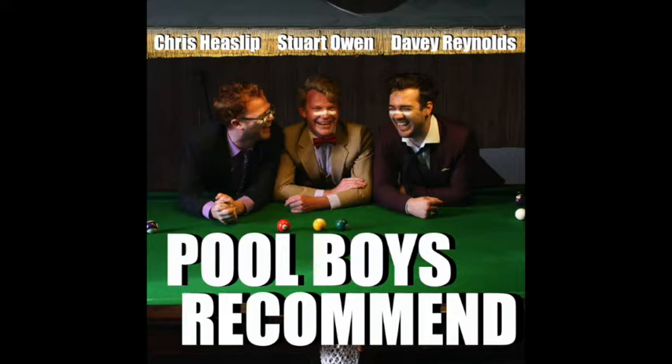Hello and welcome to episode number five of Pool Boys Recommend, a comedy podcast where three crazy boys recommend things to each other, do them and then review them. We are your certified Pool Boys. My name is Stuart. My name's Chris. My name's Dave. And before we dish out our recommendations for the next episode, let's give a review of last time's recommendations.